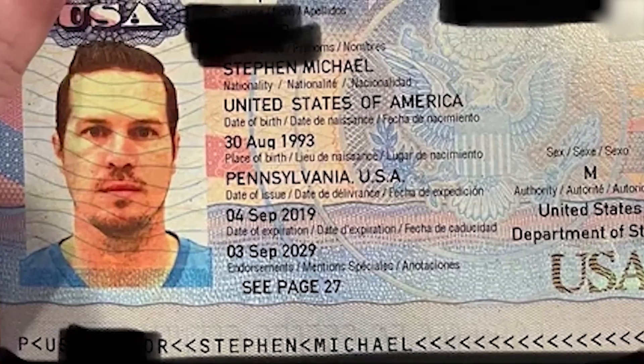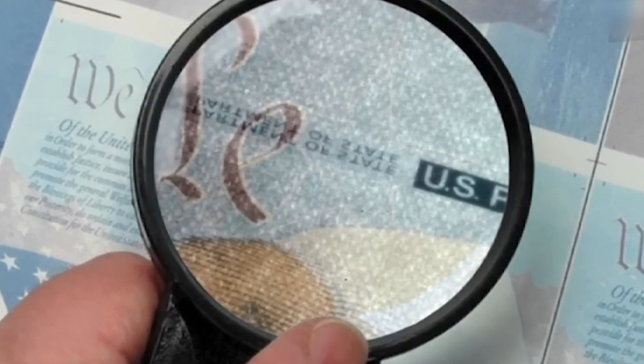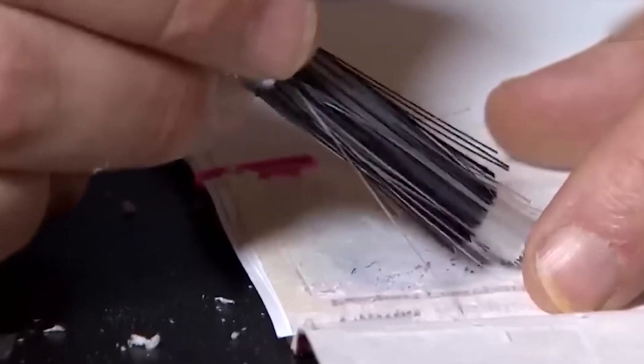The passport also carries a ghost image — a faint, secondary version of your ID photo embedded in the data page. Added to that is a holographic overlay, plus latent images that only appear at certain angles.